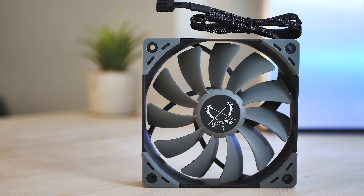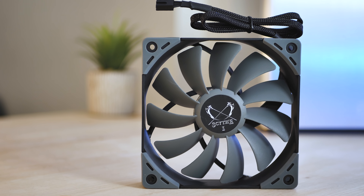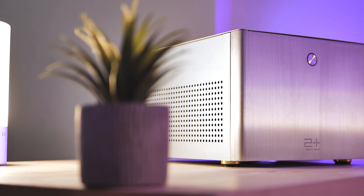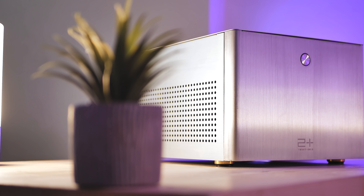The extra fan I'm using here is the Scythe Case Flex, which is another fantastic performer and an overlooked fan in my opinion — it's absolutely outstanding. I recently did a mini ITX build showcasing one of these fans in action, which you should definitely check out if you want to know more about it.